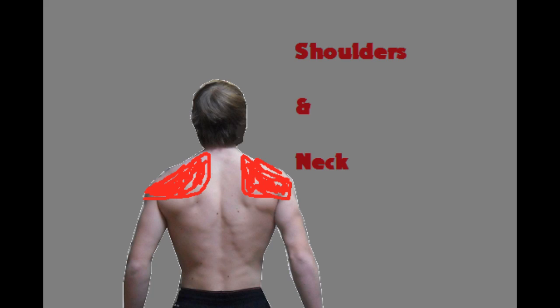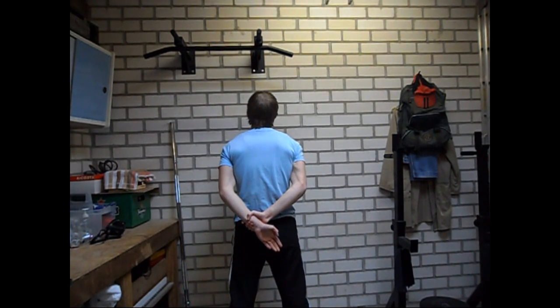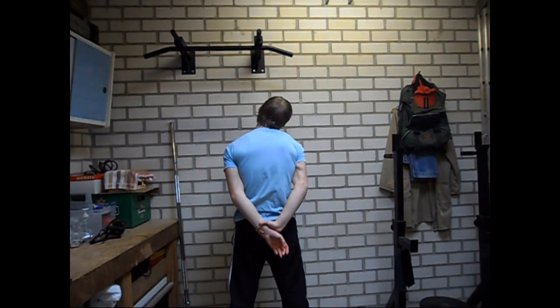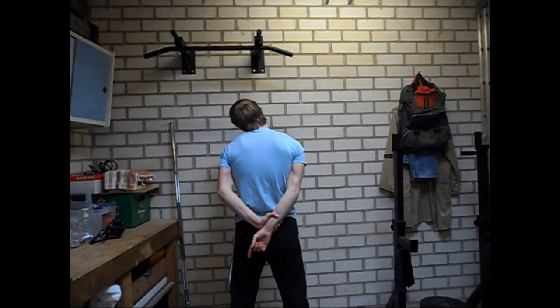The next exercise is mainly a neck stretching exercise. What you will do is grab hold of your right hand and then bend your head to the left. This will stretch your right trapezius muscle. If you perform it the other way — grab your left hand, pull it down, and bend your head to the right — then you will target the left side of your trapezius muscle. Make sure that you alternate and perform the same amount of sets and the same amount of time for both sides.